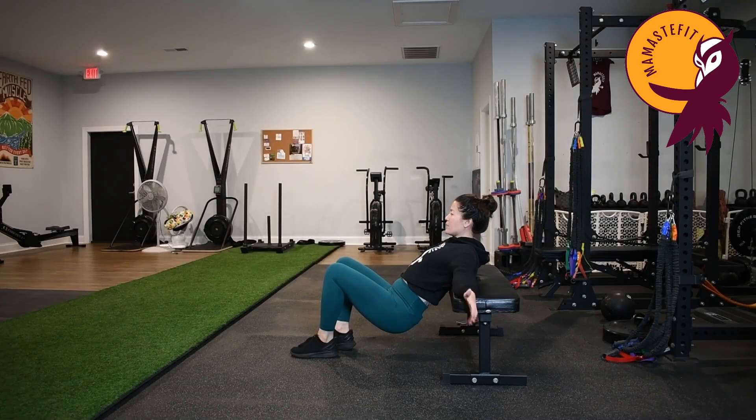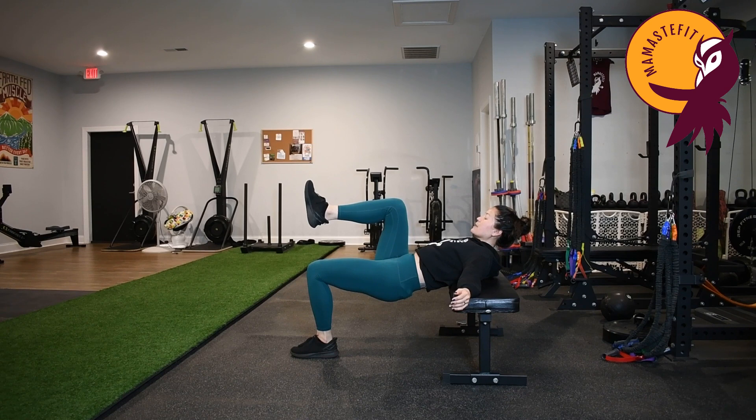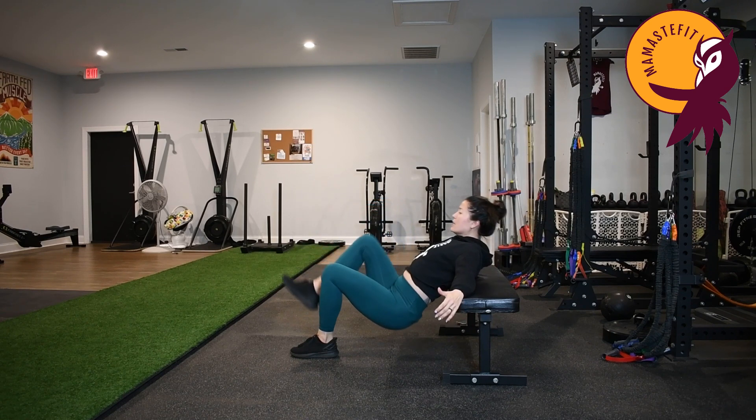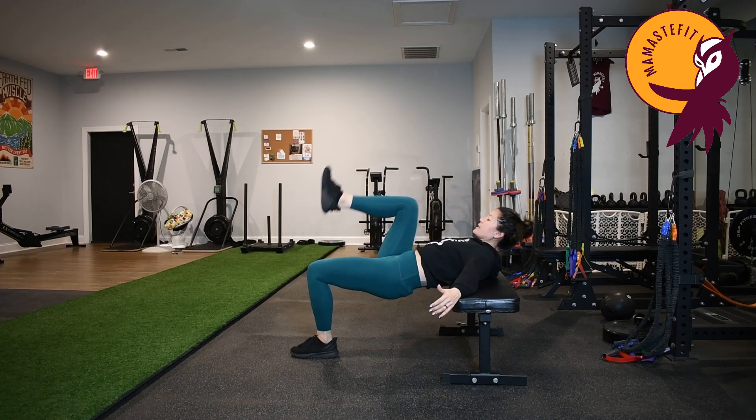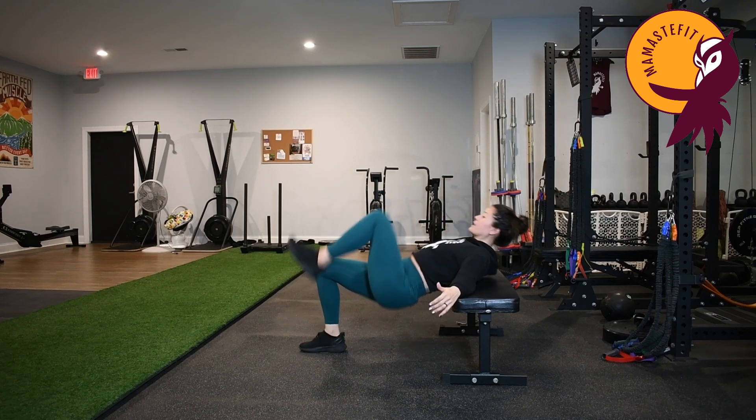When I'm doing my single leg hip thrust, I can have my arms up on my elevated surface or wherever is comfortable. I'm going to put weight into one leg, then exhale to extend the hip, hold the top for a second, and then lower down. Exhale to come on up, lower down, then switch feet. Exhale, come on up, pause, inhale to lower down.